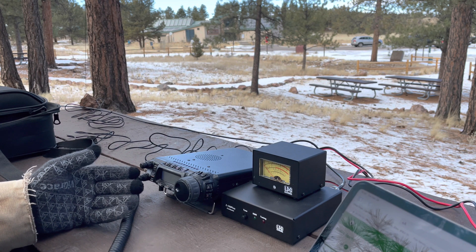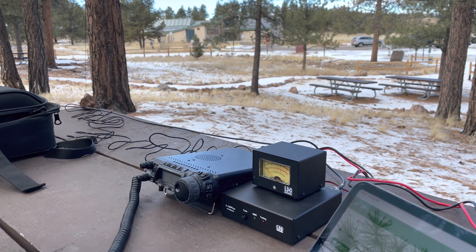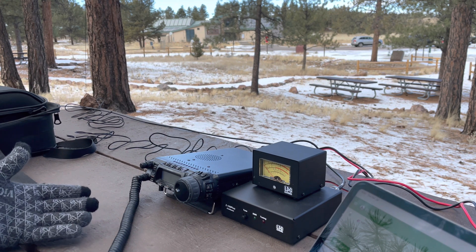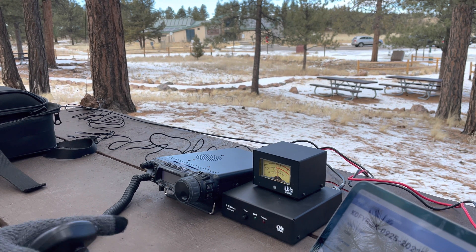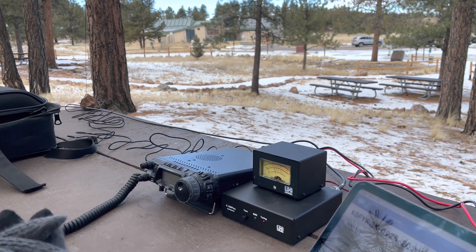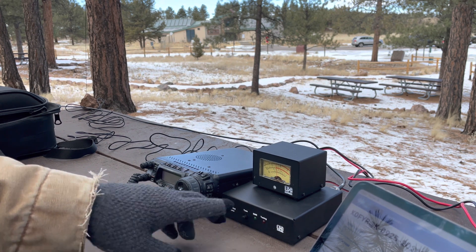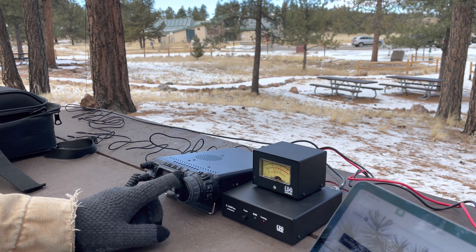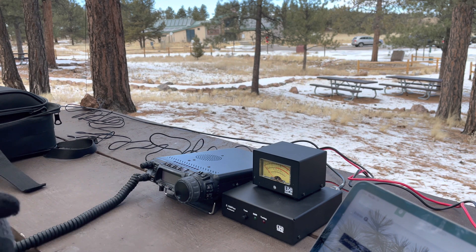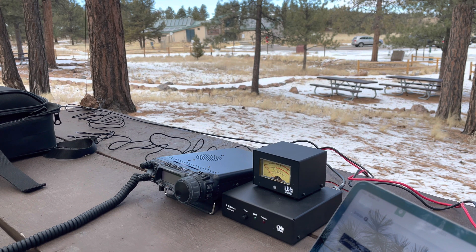When trying to tune at high power on any of the other bands, even though the website and videos say once you get it tuned on 40 you should be able to use it on other bands — at QRP yes, but high power it's not working like that. So I tuned at 10 watts, got a nice good SWR, bumped it up to 50 watts, and then made a park-to-park contact. On the LDG website it says there's no problem doing that. Power wasn't supposed to change the SWR, but it doesn't seem to want to tune naturally at 50 watts — a bit of an unusual circumstance.